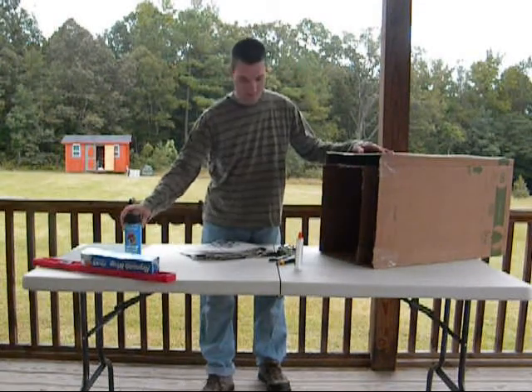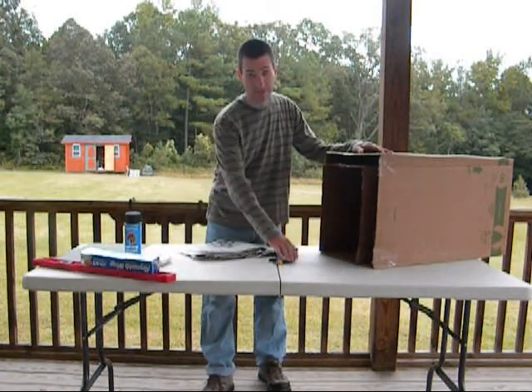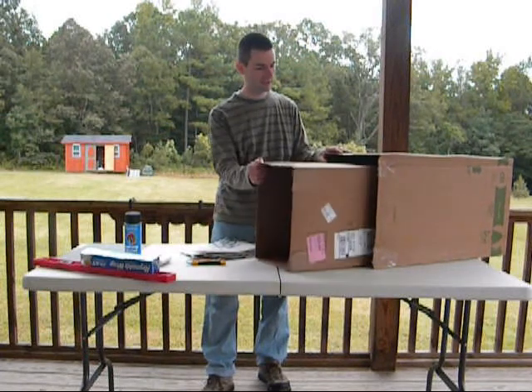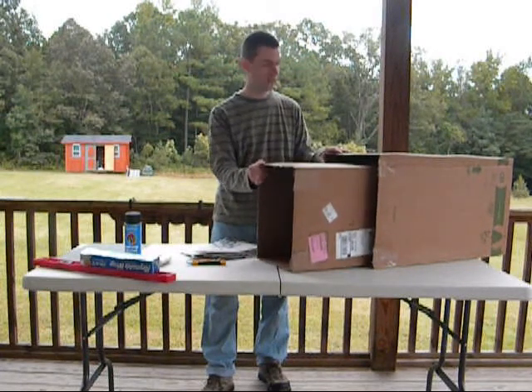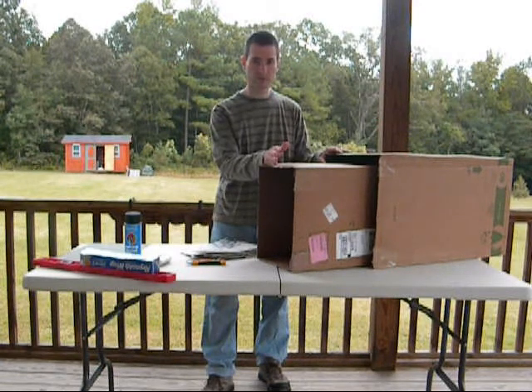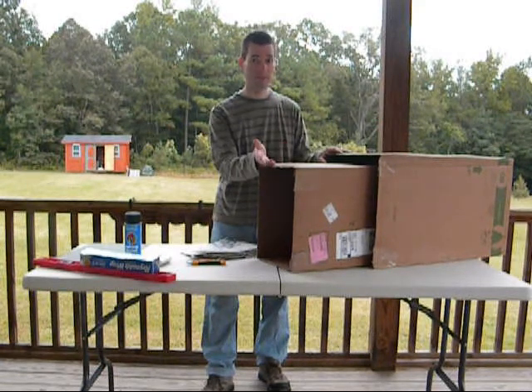You need a few supplies. The first supply would be cardboard. You want at least two boxes that fit inside each other. I got these for free — I just went to a local store and they were more than happy to give them to me.